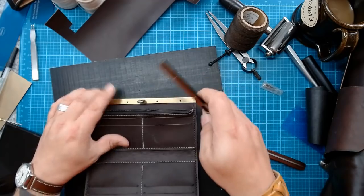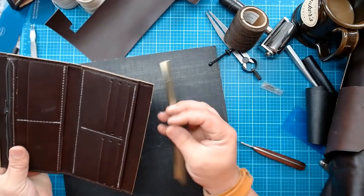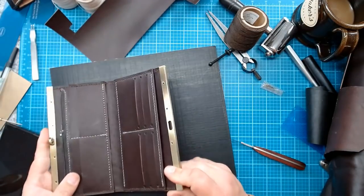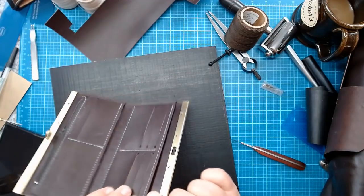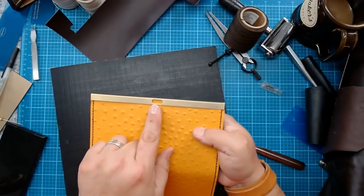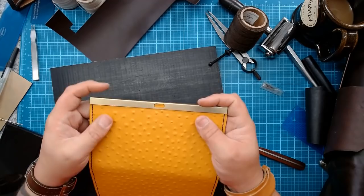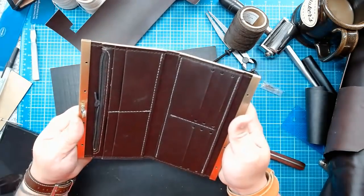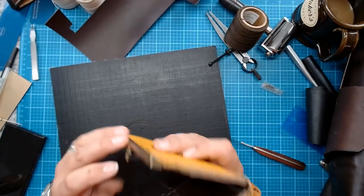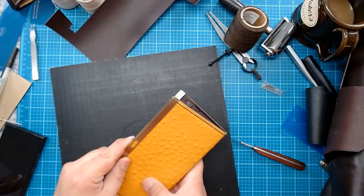Everything is going to close up real nicely. What I'm going to do is take my ink pen and mark where that clasp cutout needs to go.